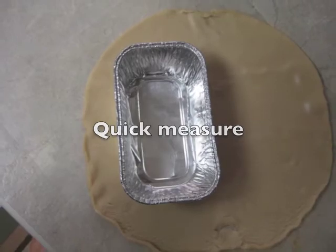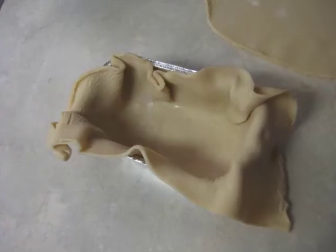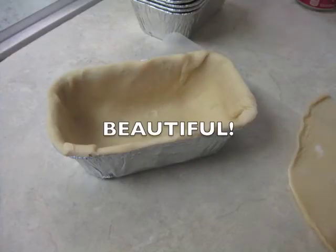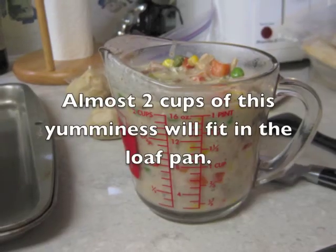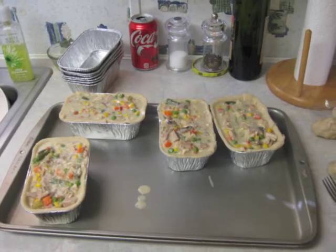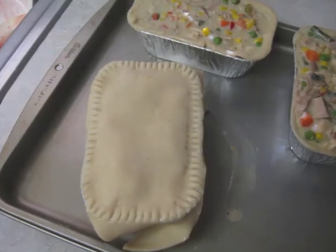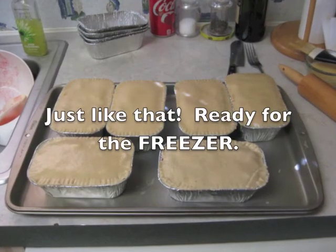Roll out your pie dough, do a quick measure, and cut off the excess. Work the crust down into the little pan — don't press real hard or you'll bust the crust, so be gentle putting it down in there. Using the back of a knife, cut off the excess pie crust that hangs over the tin. When the sauce is bubbling, the frozen vegetables are cooked through. Pour about two cups into your prepared pans. Lay the lid crust over the top and use a fork to mash it around all the sides, sealing the inner and outer crusts together. Cut away any excess crust, and now it's ready to go in the freezer.